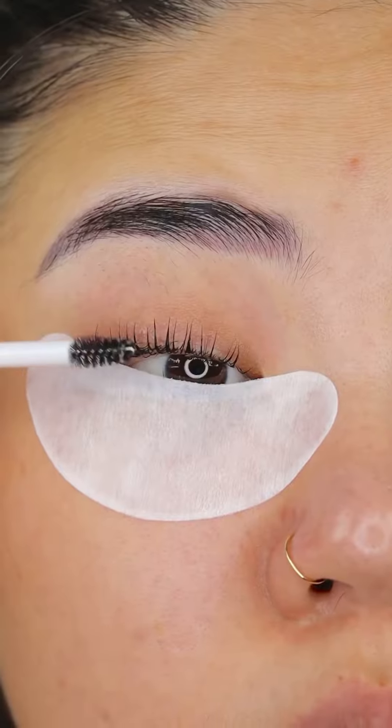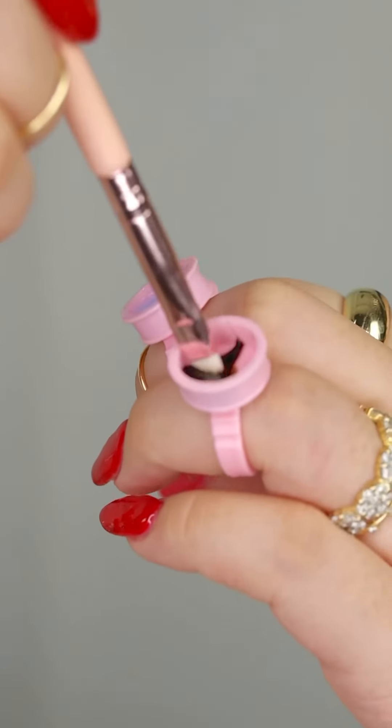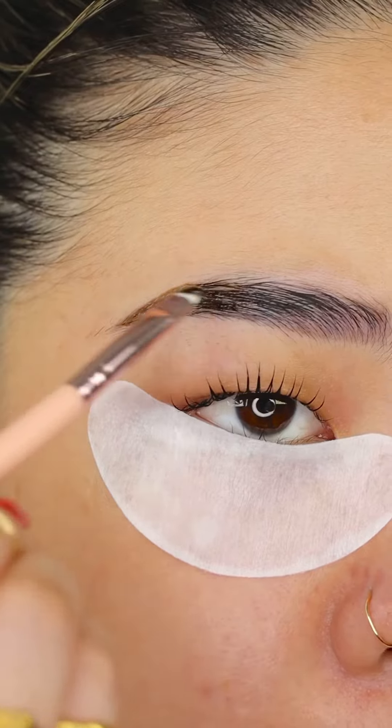Apply nutrition oil on your lashes and now we are doing brow tint. Dip the brow brush that it comes with and start brushing like how you're normally doing your brows.